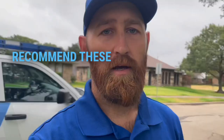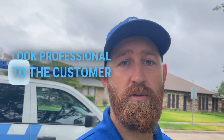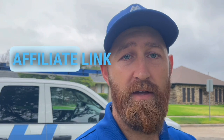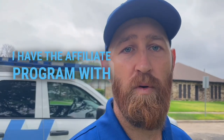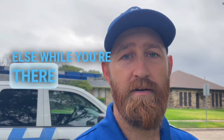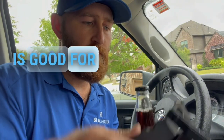I do highly recommend these, especially if you're a geared-up window cleaner like myself. It makes you look professional to the customer, and perception is everything. So bite the bullet, spend the extra little cash, get one of these things for yourself. The affiliate link is in the description — I have the affiliate program with WCR, so feel free to put this in your cart and shop for anything else while you're there.